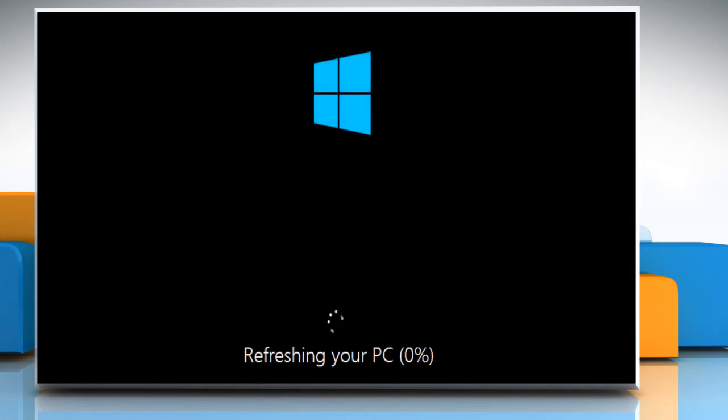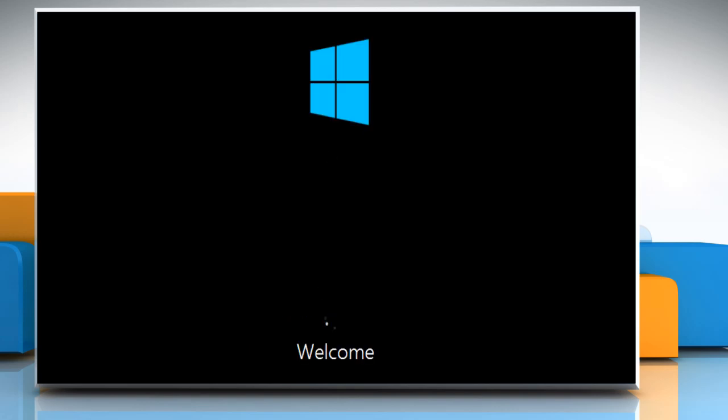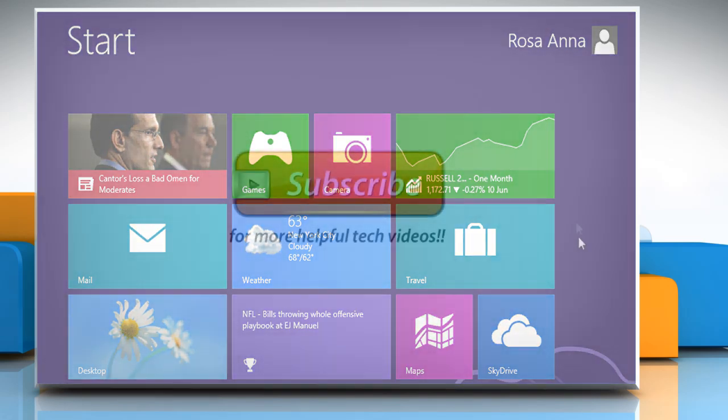Wait for the running process to complete on your system. See? That wasn't hard at all. Thanks for watching!